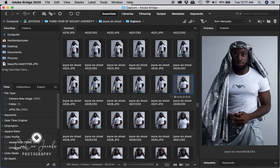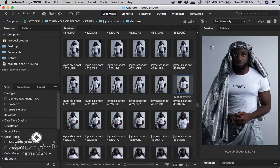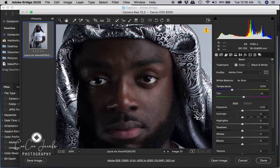I started off by first opening my image in Bridge, then right-clicking the image and going down to Open Camera Raw. Once I've clicked into Camera Raw, the image goes straight in. There will be tools at the top of the screen where I can select each tool — the tool I want to go to is the adjustment tool.